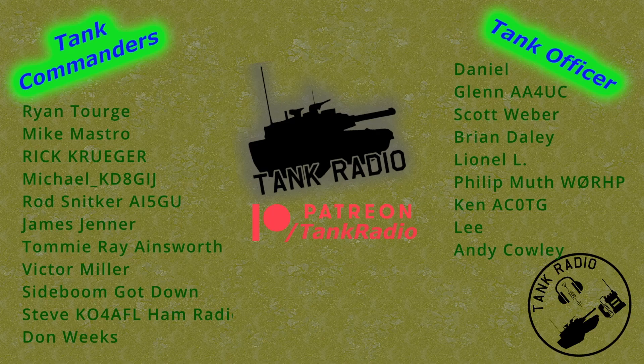Thank you to all my Patreon supporters. You can support me on Patreon — there is a link in the description below. To all my tankers out there, go forth and conquer.